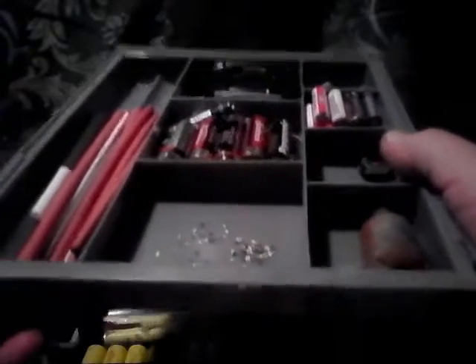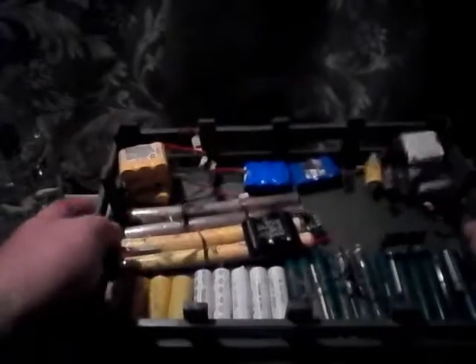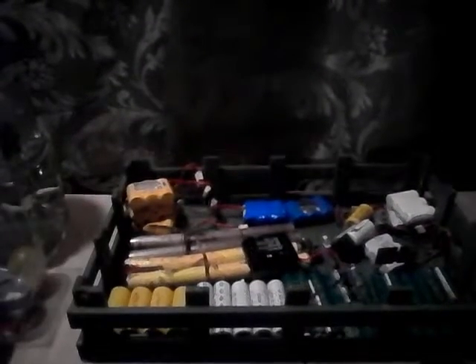Now we have these other Rubbermaid-type containers, also great for your batteries and little surface mount components. I found those little guys right there — they're in there. Good for putting your shrink wrap for your wires as well. I keep my batteries in here — need to test them to see what's good and which is bad. You can use all kinds of containers for all your stuff.